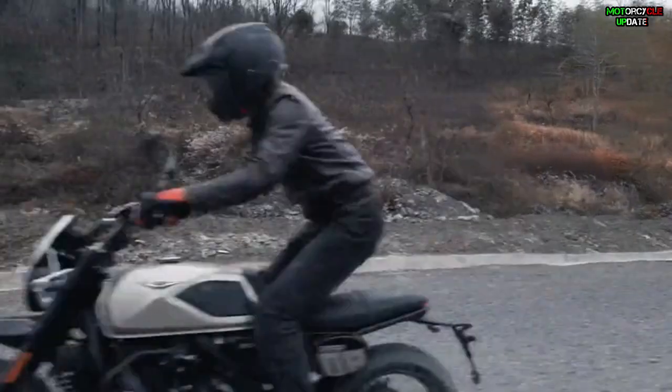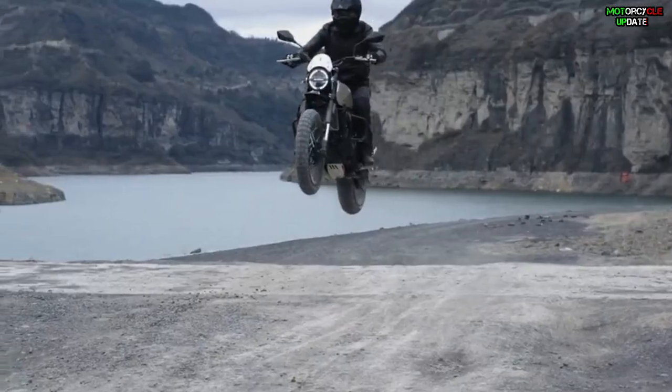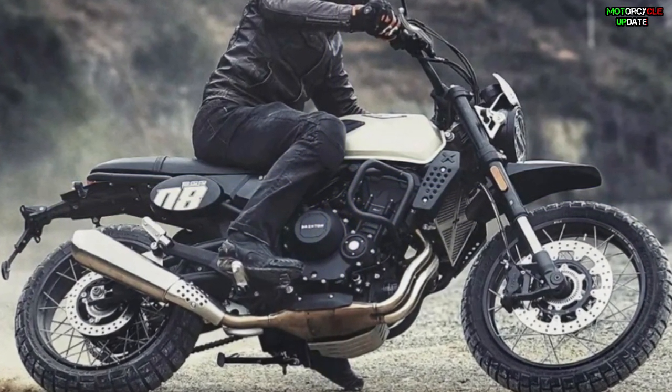The front and rear suspension is still KYB, but the stroke has been increased to 150 millimeters at the front and 63 millimeters at the rear. The front suspension is now fully adjustable for compression and rebound.